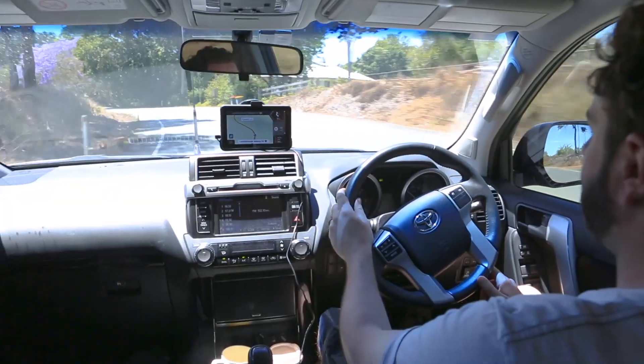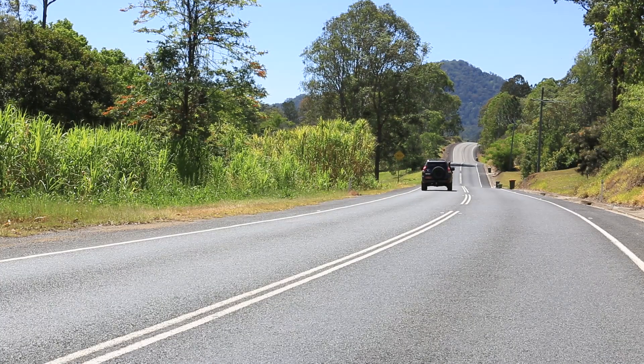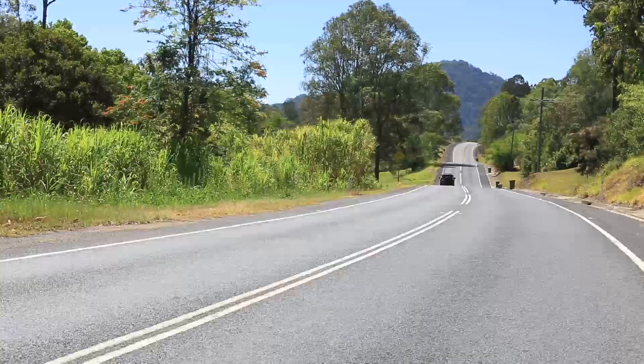That's how you create turn-by-turn routes in drive mode on the HEMA HX1. Thanks for watching, Explorers. Make sure you subscribe to our YouTube channel to get all our latest adventure videos and navigator tutorials.